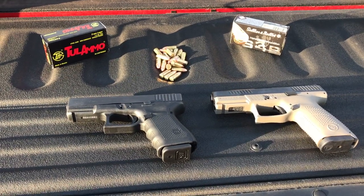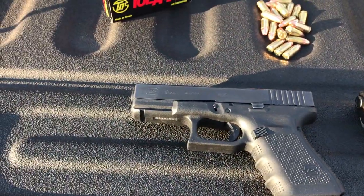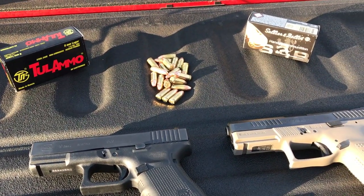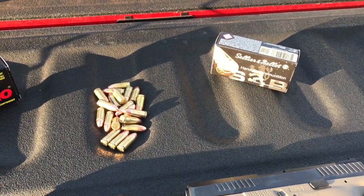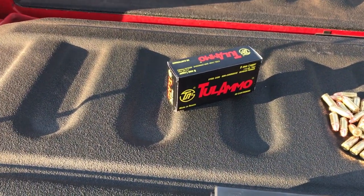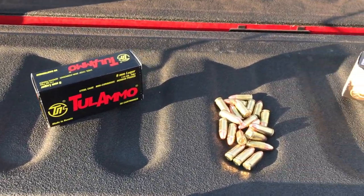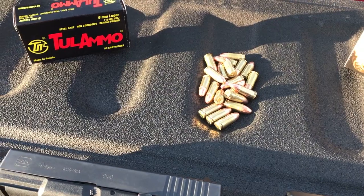So without further ado let's jump straight into it. Here we are sitting on the back of the truck — we got the brand new CZ P10C and the old dog the Glock 19 Gen 4. In the background we got a couple different types of ammunition: some Sellier & Bellot handgun ammunition, which is relatively inexpensive full metal jacket with a brass case, then some Tula ammo, very cheap and inexpensive, and some of my own reloads from a family member.